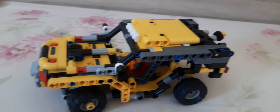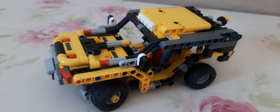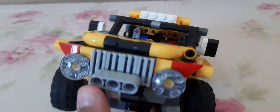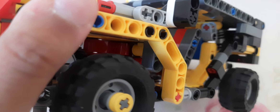Hello friends, my name is Akash and in this video I'm going to explain about this technic jeep. It's mainly made up of technic parts, with some brick and plate parts used as well. It's special because it's made up of technic and it has more features than I usually make in a normal car.